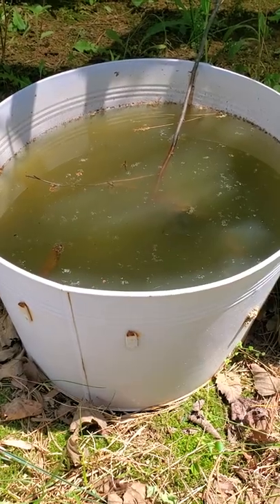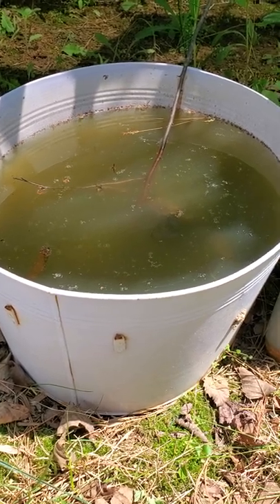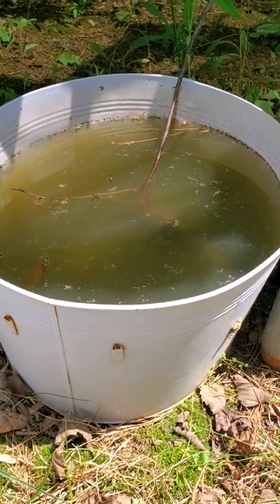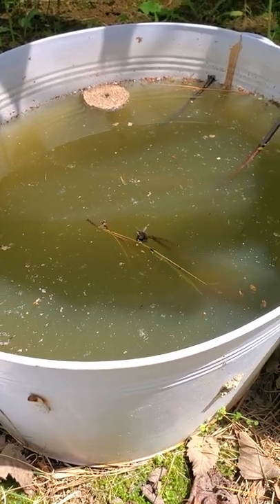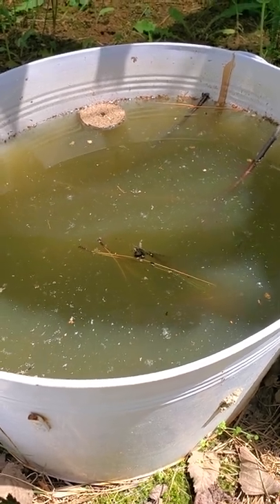To use the dunks, put a container with water in your garden and add some dead leaves, grass clippings, or weeds, as mosquitoes are attracted to the smell of rotting greens. Add a mosquito dunk. Mosquitoes will lay eggs here instead of somewhere else, and the larva will die before they have a chance to become blood-sucking adults.